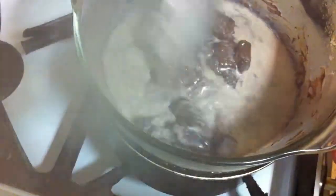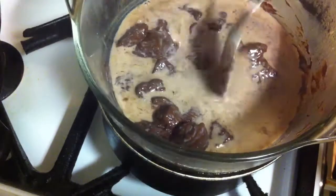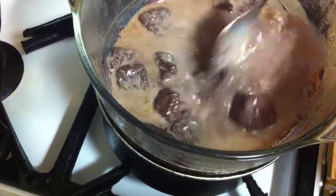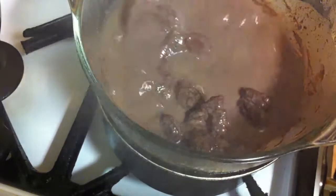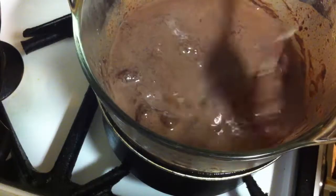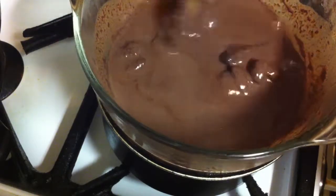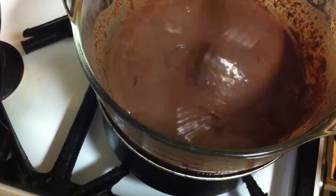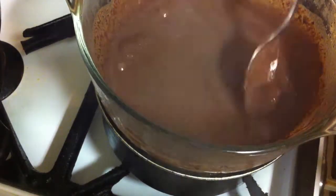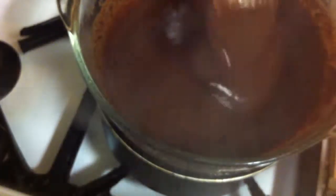You just keep moving, keep stirring the chocolate like this. Hold the bowl and stir with the spoon. That's the way you melt the chocolate so it won't burn. A little bit more and it gets very nice and creamy. All the chocolate is melted and you can just put it away.